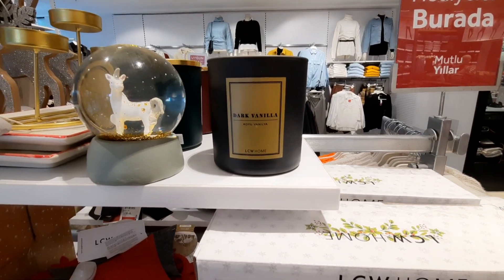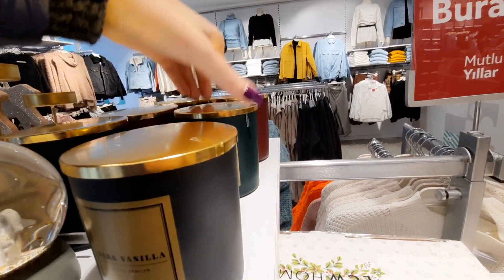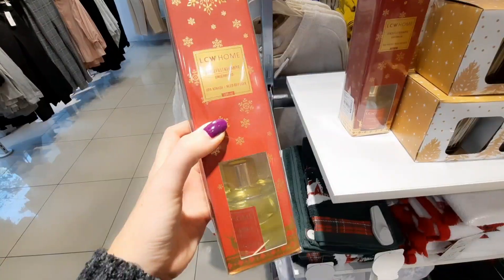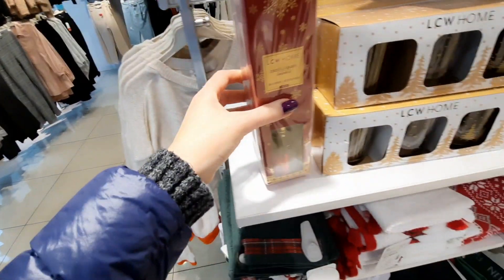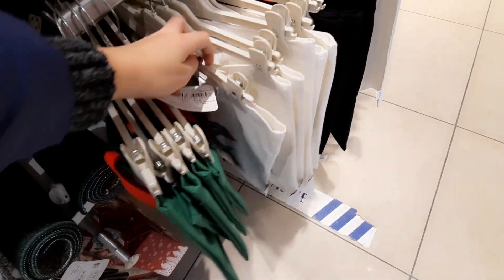Зашла в Vaikiki — здесь представлена новогодняя концепция: уголок с подарками, очень вкусно пахнущие свечки. Перенюхала все, даже через маску — неплохо пахнут. Пахучки для дома — сдержалась, ничего не взяла, хотя был огромный соблазн. И вот шопперы, которые сейчас актуальны.